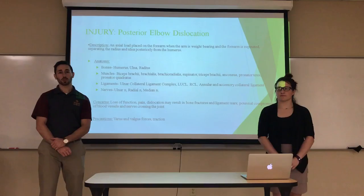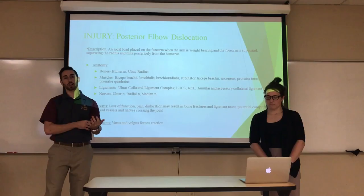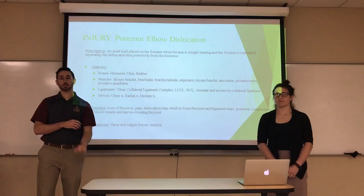Before we continue, we need to know more about posterior elbow dislocations. The way a posterior elbow dislocation occurs is an axial force placed on the forearm when the arm is weight-bearing and supinated, separating the radius and ulna posteriorly from the humerus. Around the joint we have three bones, ligaments that help support muscles, three nerves — the radial, ulnar, and median nerve — as well as blood vessels.